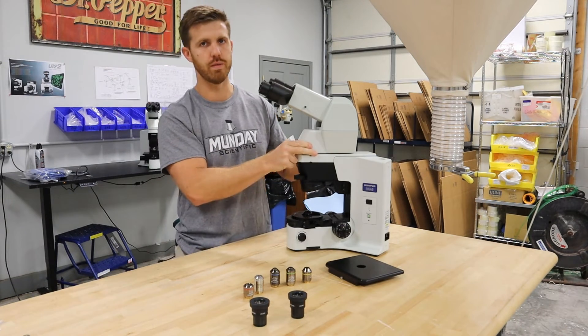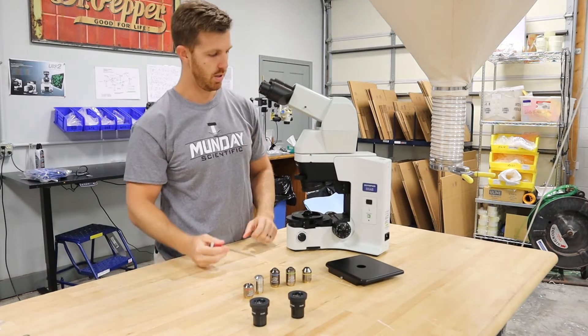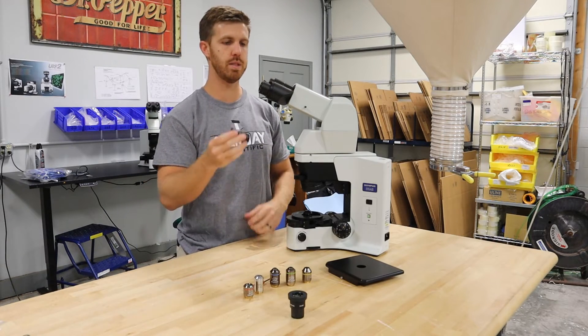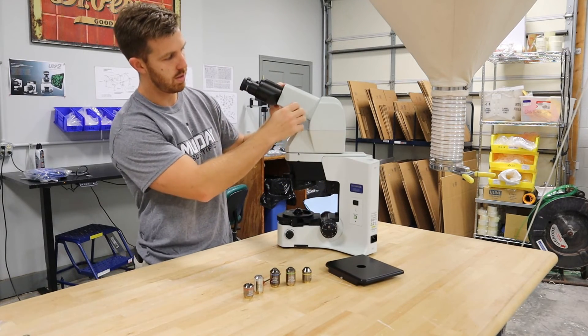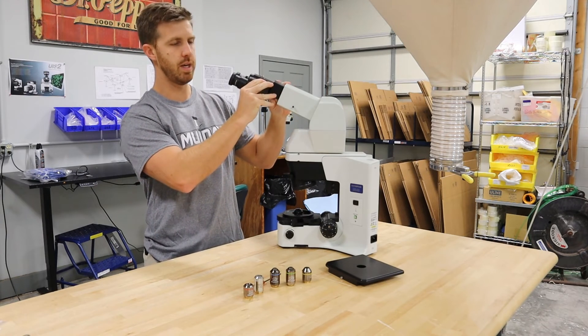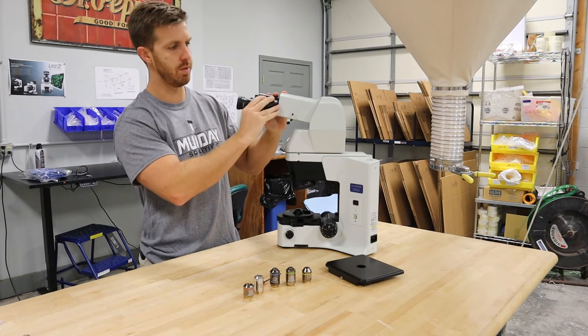It could fall off if it's not down tight, so always give it a little wiggle to make sure it's on there good and snug. Then we're going to move on to the eyepieces — just put them right in. This head is pretty interesting: it has a thumb screw so you can telescope the head out or in for ergonomics, and it tilts up and down as well.